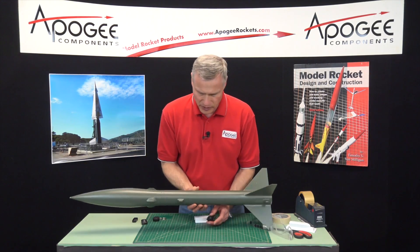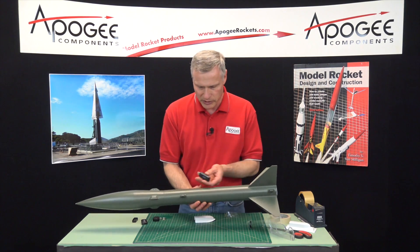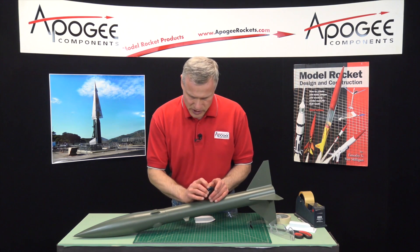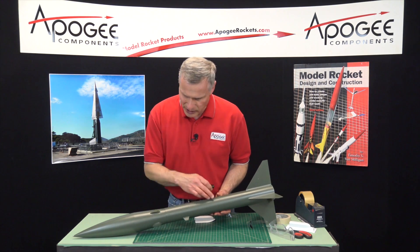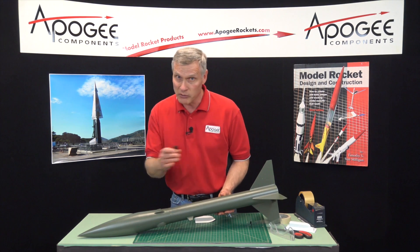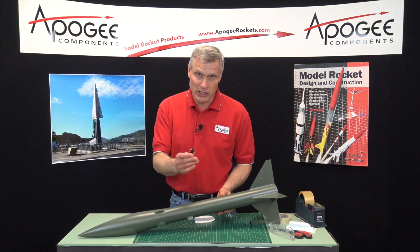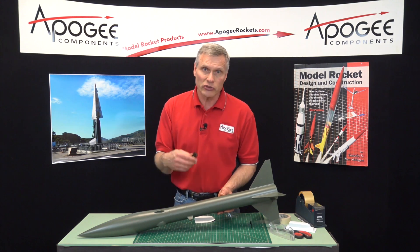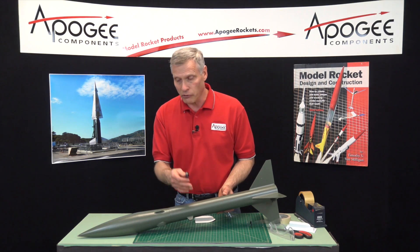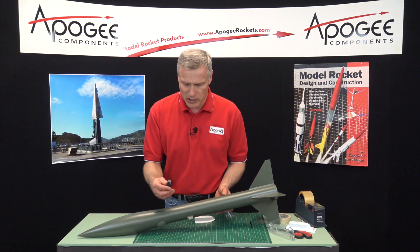I'm going to take the rocket and I want to make sure that I don't put the camera in line with the launch lug, because that would interfere with the launch. So I'm going to put it on one of the other sides, and I like to put it as far forward on the rocket as possible because of the center of gravity — we want to keep the center of gravity as far forward as possible. Also choose a rocket that's very stable, because the camera is going to move the center of pressure forward as it adds another force on the side of the rocket. So try to use an over-stable rocket to get the best results.